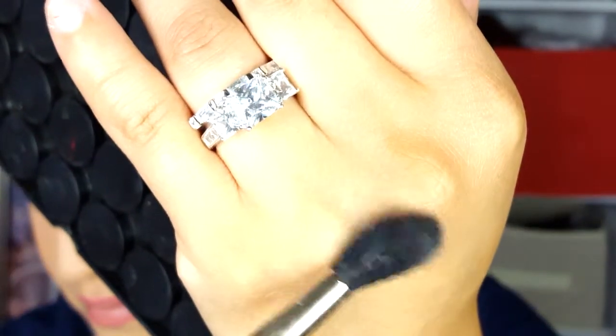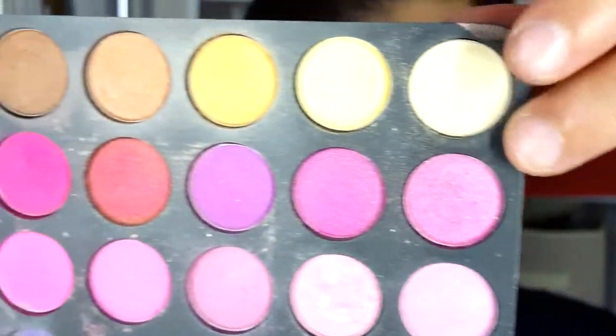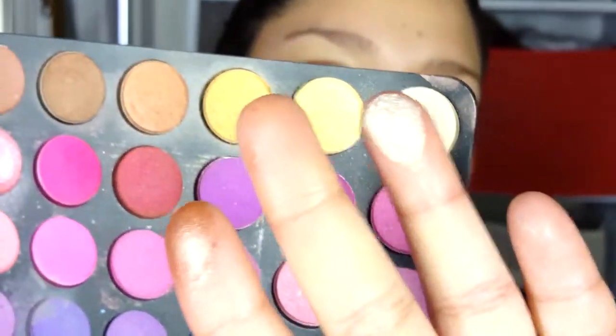You guys, if you see that I already have my lips lined up — that's just to make this video quicker. Now I'm just grabbing my fluffy brush and from the same palette I'm going to grab this champagne highlighter color — it looks like that.